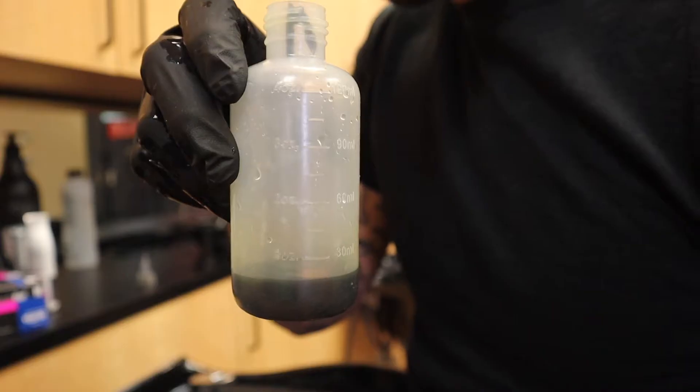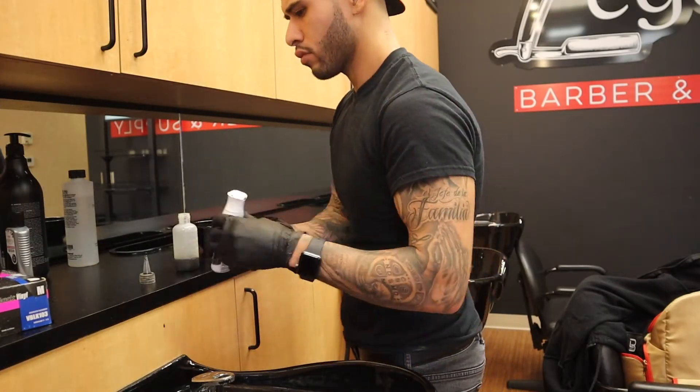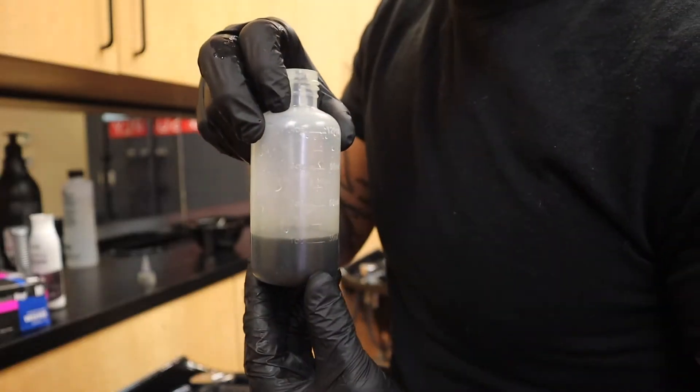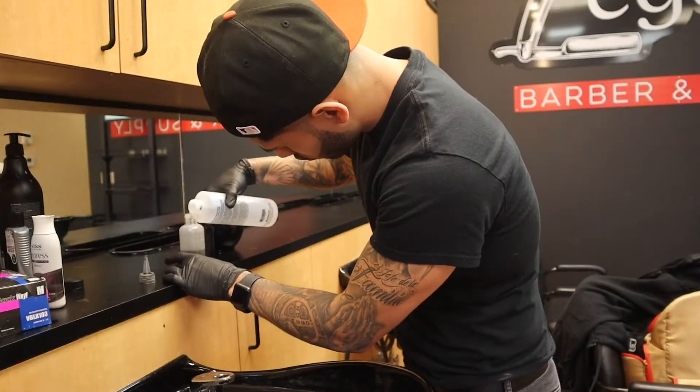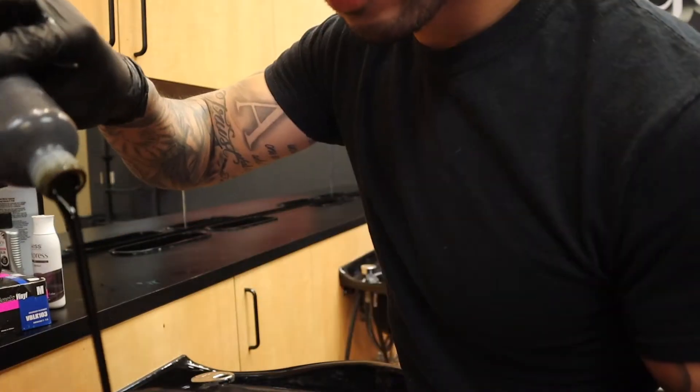After you get your mixing bottle, you're gonna take your brown color and go ahead and pour a half ounce in. Then you'll repeat that exact same step, but with the black color. Once you're done with this, you're gonna take 99% rubbing alcohol and pour two ounces of that in the same bottle. After that, I pour it into a mixing bowl to check the consistency.